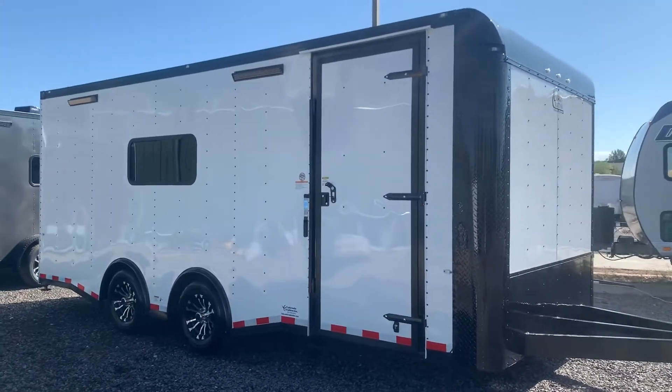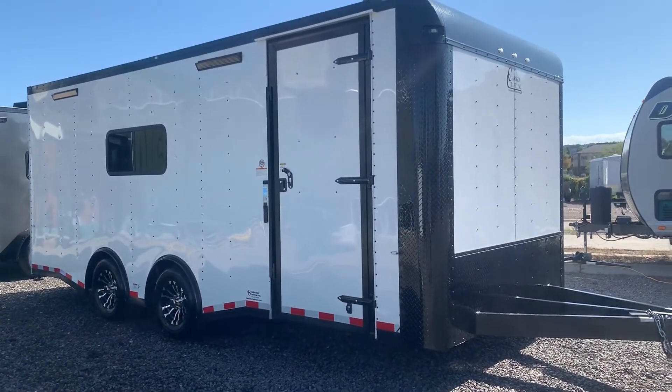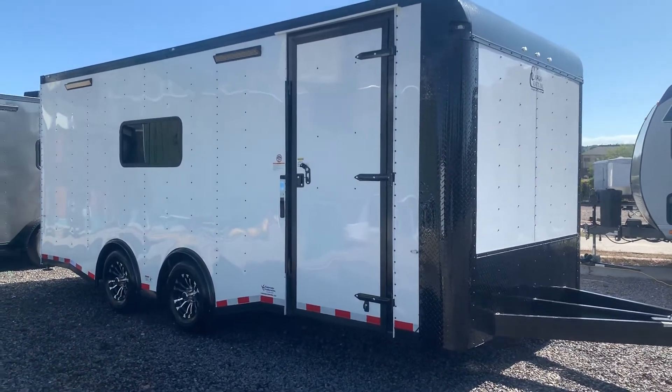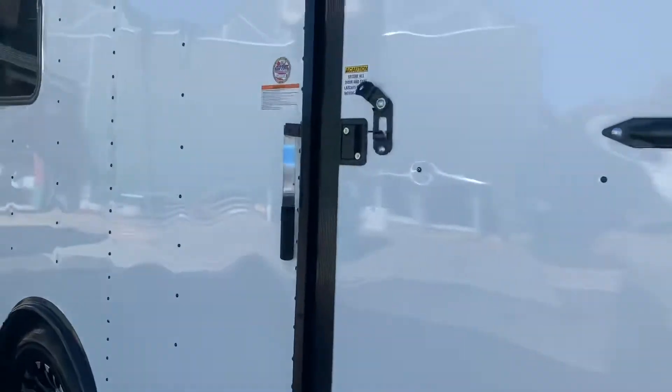The side door has the RV lock and cam bar, so you do have double lock protection there. Nice big heavy duty extended triple tube tongue — it's going to give you a better turning radius by having this tongue extended and pushing it out farther from your vehicle. Now we're going to go in through the side door here.